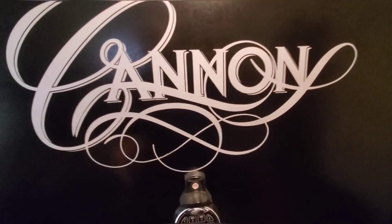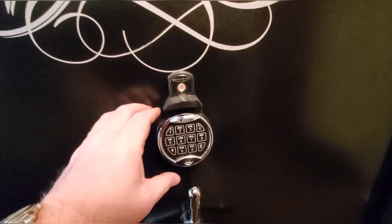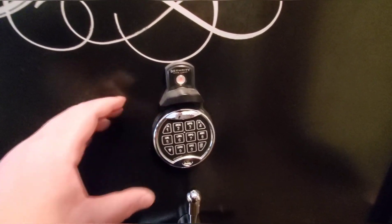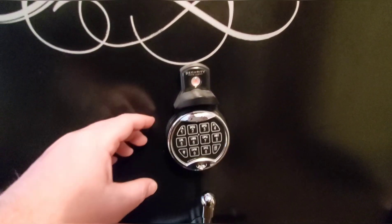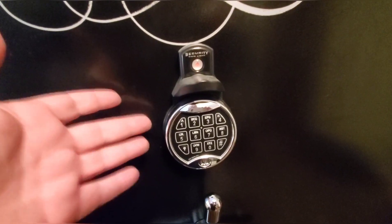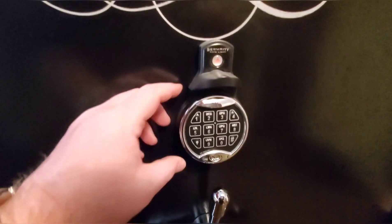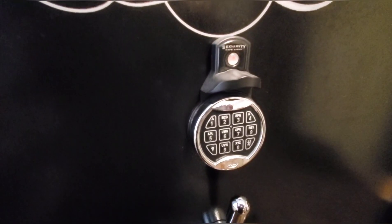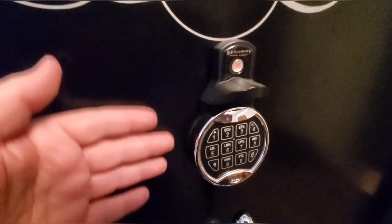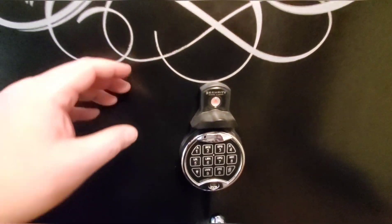If I could go back and redo it, I would get something that wasn't solely relying on an electronic lock. I would get one with a dual system — either a key backup or a combination backup — just so you're not solely relying on a digital keypad. The digital keypad is really nice and convenient; you can get into it quickly. But they can fail and they have — several times. I'm living proof, and if you go to the comment section on that video you'll see a lot of other people who've had the same issue. Definitely get one with a key override or a combination dial that overrides the digital in case it goes bad.